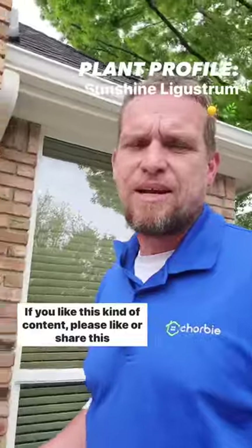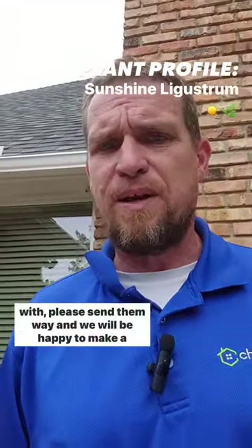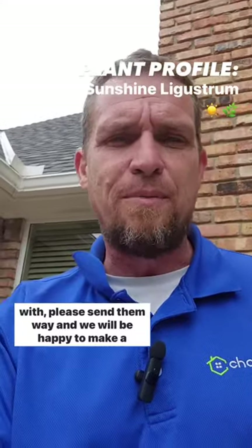If you like this kind of content, please like or share this video. If you have other plants you'd like to hear our experience with, please send them our way and we will be happy to make a video. Thank you.